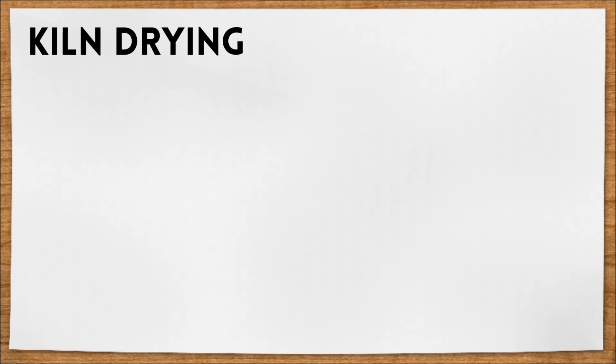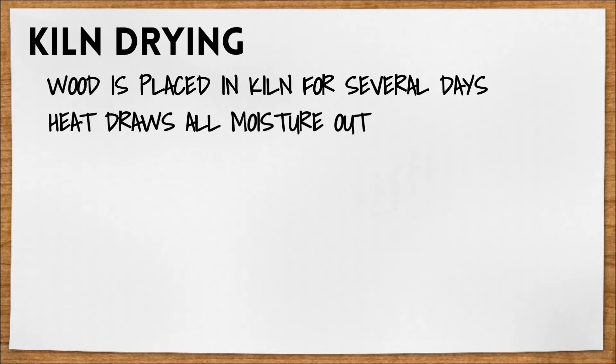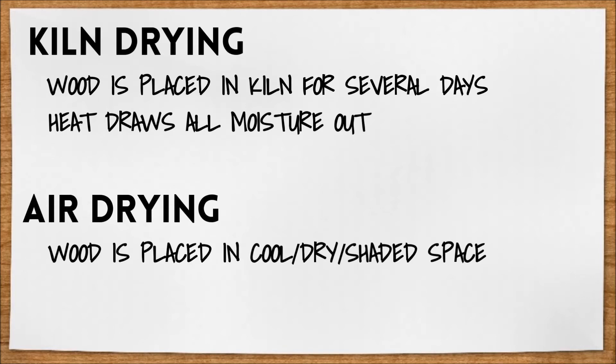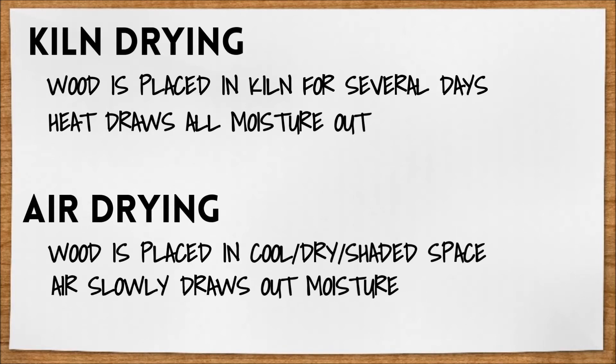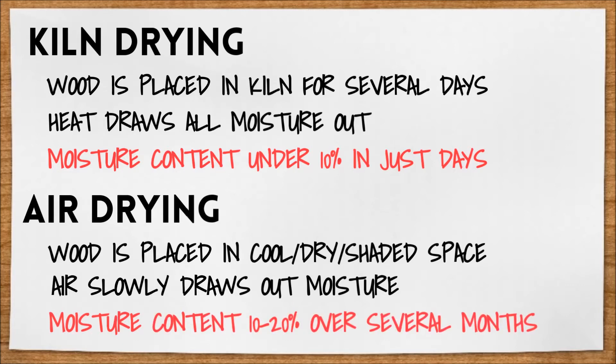Kiln drying is when the wood is placed in a large kiln for several days and heated so that the moisture is drawn out of the wood. Air drying is exactly what it sounds like — the wood is placed in a cool, clean, dry, and shady space and left to air dry, slowly losing its moisture. Kiln drying can get the moisture content down to under 10% in just a few days, while air drying can typically only get it down to 10–20% and it takes months.